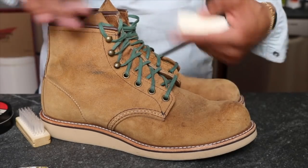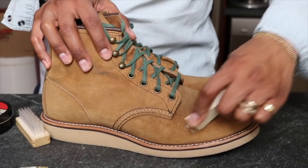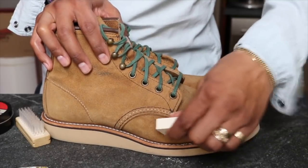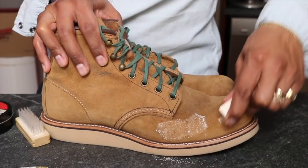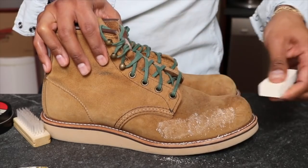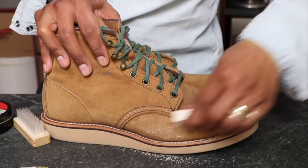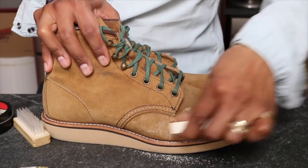I know the mink oil is going to darken these, but I don't really care if they get a bit darker because I have the round toes in Olive and in the Abilene. So these can get a little darker and stand out more. The boot is looking lighter with the eraser applied, but I'm not sure if that's just the white residue from the eraser or if it's actually picking up the stain.